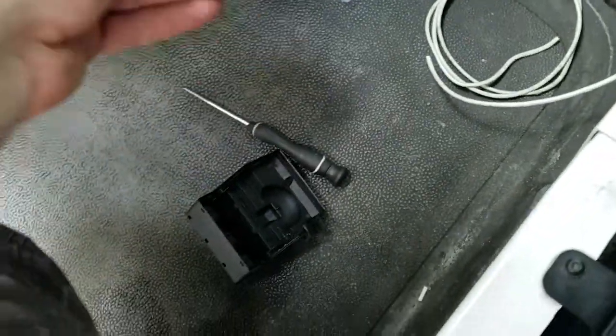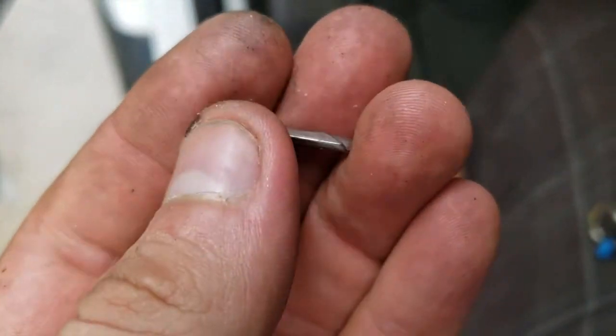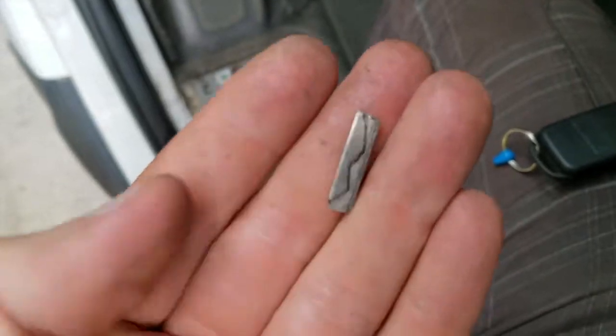I call that operation successful. I did manage to remove it — that's the piece that broke off of my key. Man, this was a pain to remove all that junk out of there.